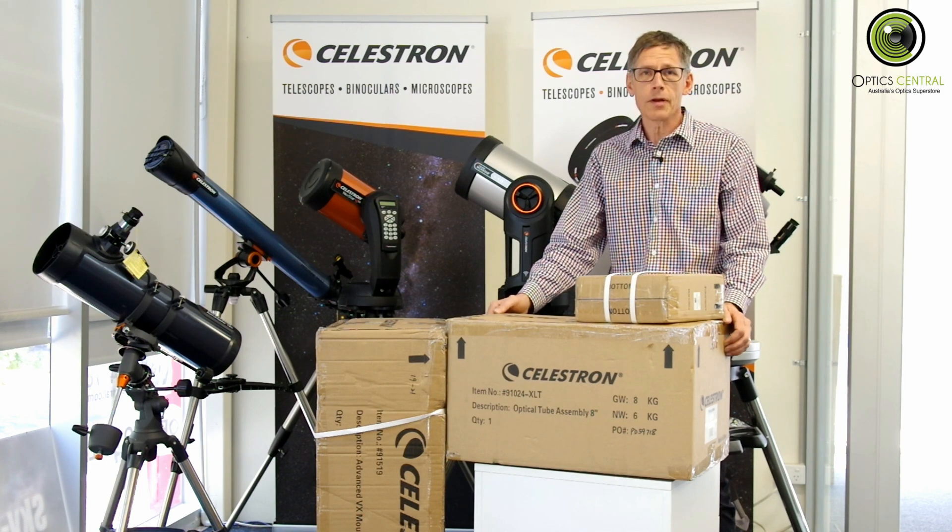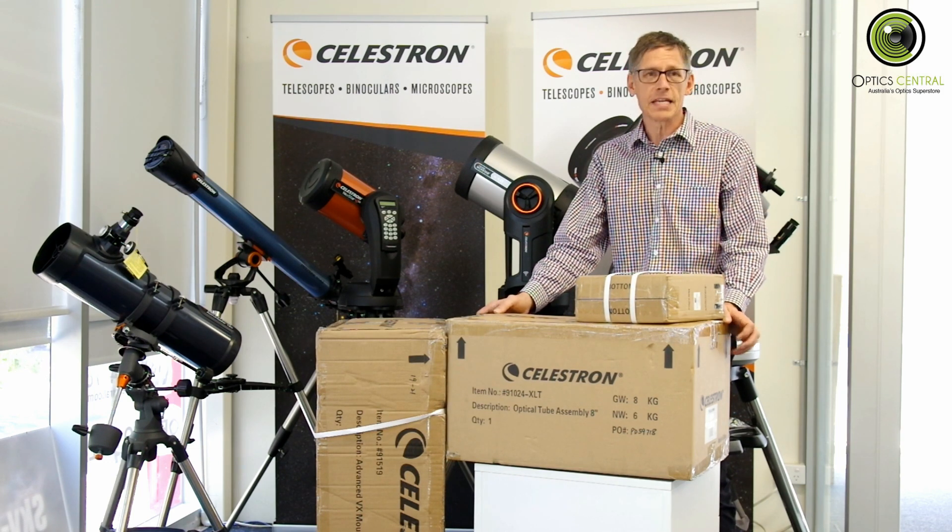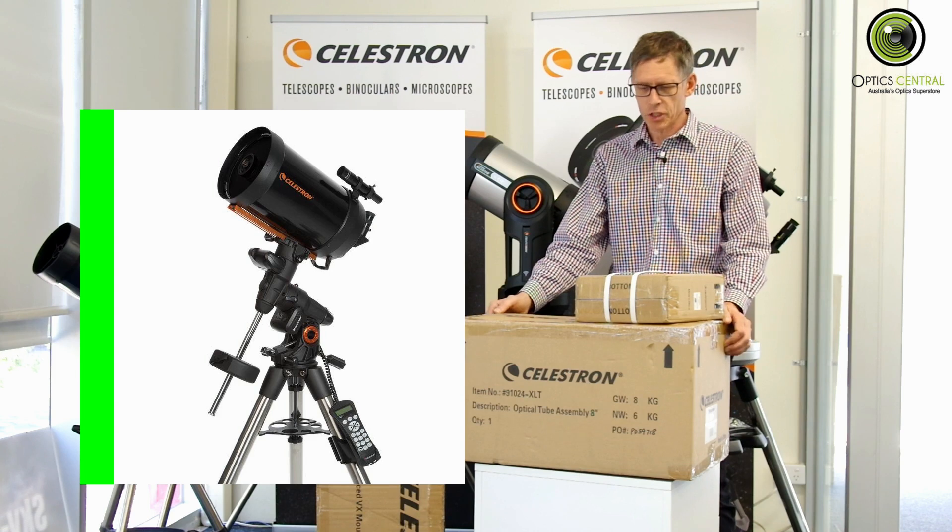G'day, it's Bill here from Optics Central. Today we're unboxing an advanced VX 8-inch Schmidt Cassegrain bundle.